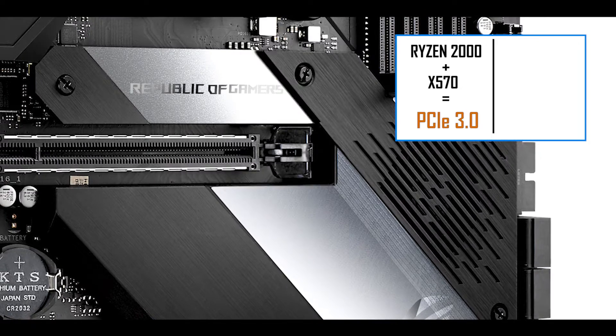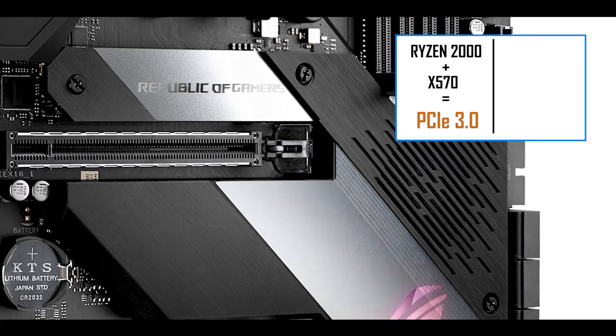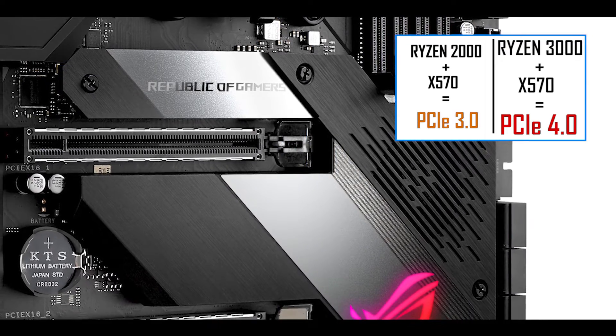All X570 powered motherboards come with two operating modes. If coupled with a second generation Ryzen processor, it will operate in PCIe third generation. But only when coupled with a Ryzen 3000 series can we unlock the PCIe fourth generation ability of the motherboard, which means quite a lot performance-wise. Throughout the review, I'll be giving you both performance levels — either coupled with a Ryzen 2000 or a Ryzen 3000 series.